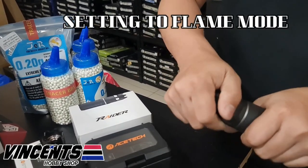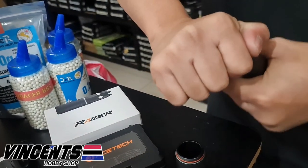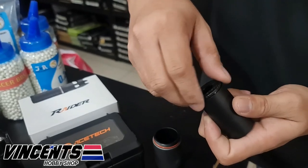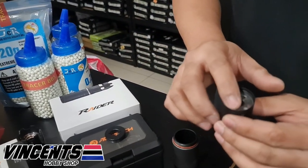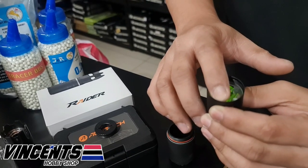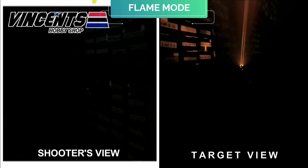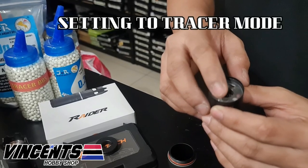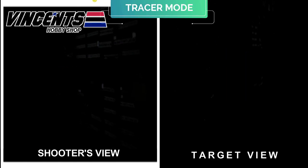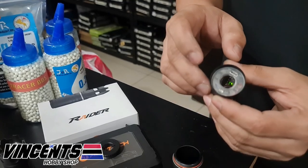Now it's the Ace-Tech Raider's turn. Open the lid to access the Blaster module — if it's hard to open, use a coin to rotate the lid and set the mode. Long press the button to set it to flame mode. To set tracer mode on the Raider, release the control button after 2 beeps. For tracer with flame mode, release the button after 1 beep. Thanks for watching.